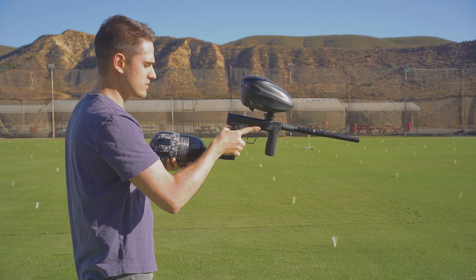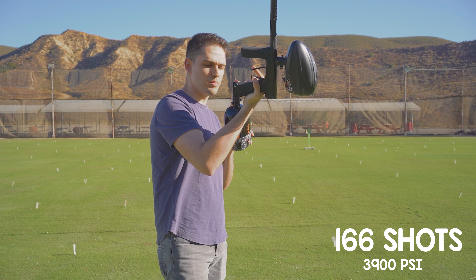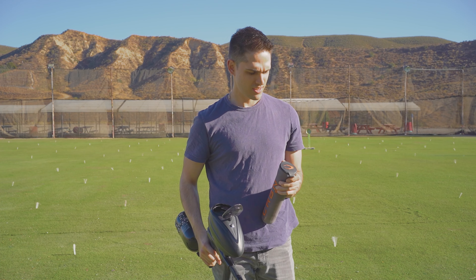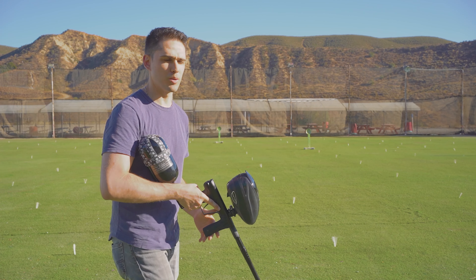Alright, 166 shots and we are right at about 3900 PSI. It's crazy how much it drops after that first fill.